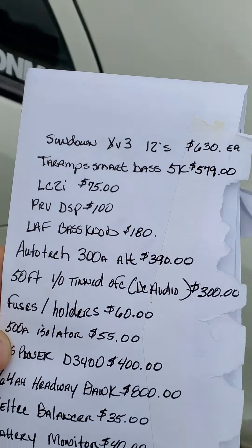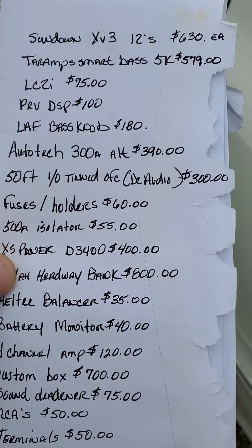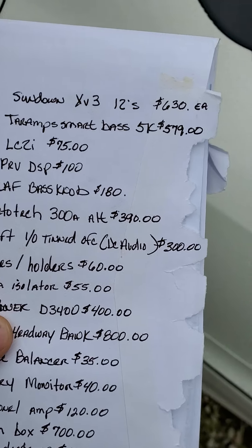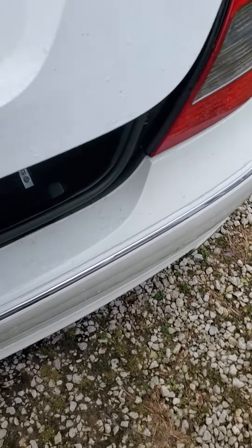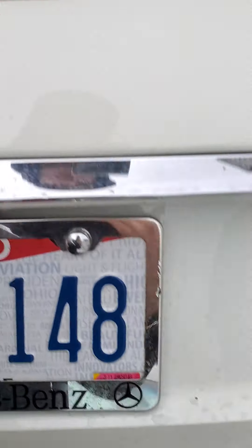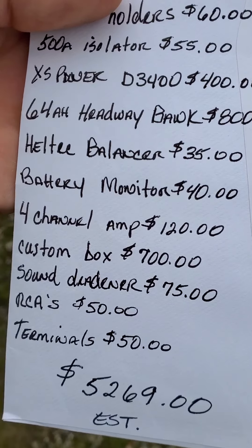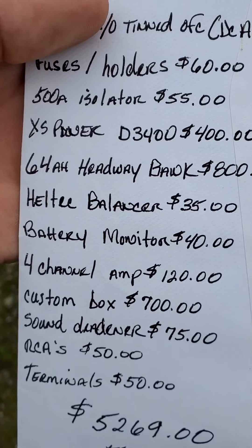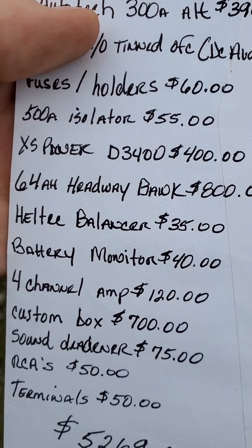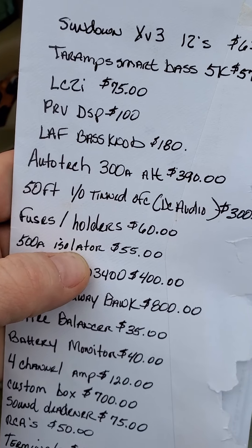My LC-2i, which is behind here, was $75. I got an XS Power D3400 in the factory spot underneath the wood here, and that was $400. Tons of sound deadener at $75. My 4-channel amp was $111, about $120 after tax. The Heltech Balancer is $35. I got a 500 amp isolator that was $55.